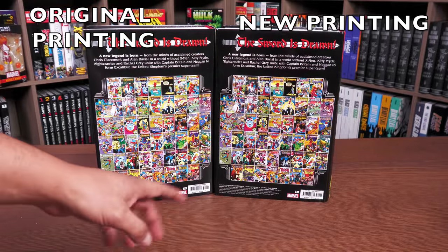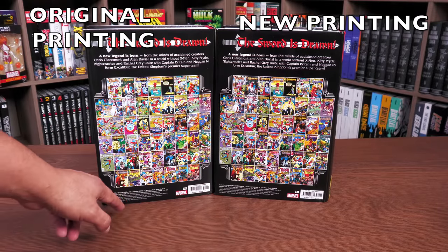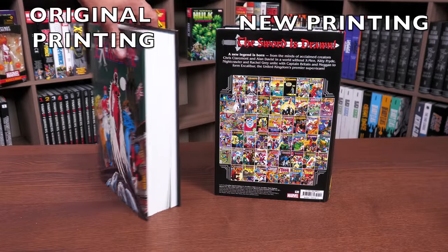The back is identical. You have pictures of all the comics collected inside the book, the ISBN at the bottom right-hand side, and what's collected in the book on the left-hand side. The font looks identical.